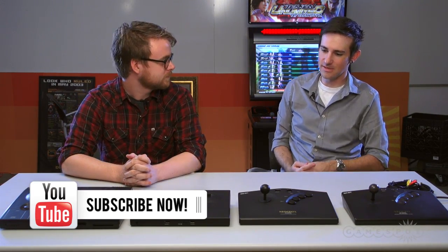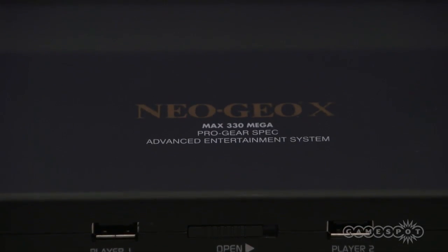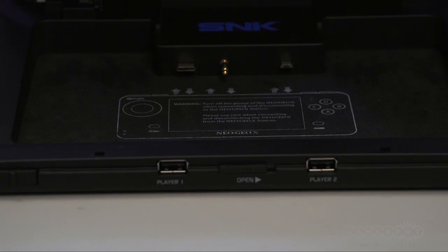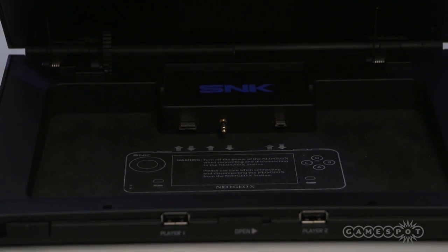Sure, so the Neo Geo X Gold is a project between SNK and Tomo, a partnership with Tomo. They're kind of just resurrecting the old-school classic arcade feel with the handheld device. And as you can see, the replica AES, which is a bit smaller than the old-school AES, and they're going to use that as a docking station.